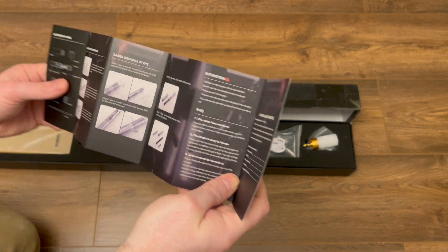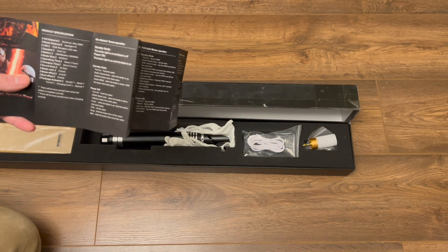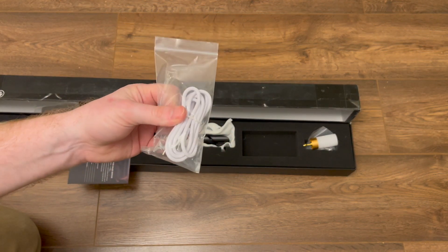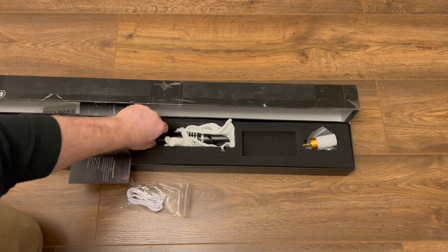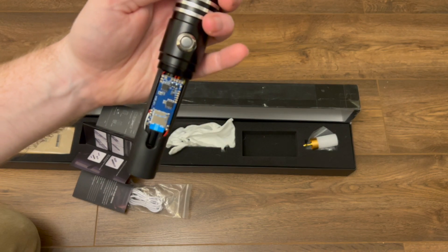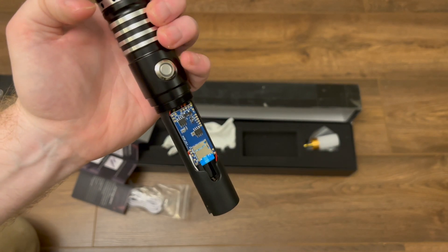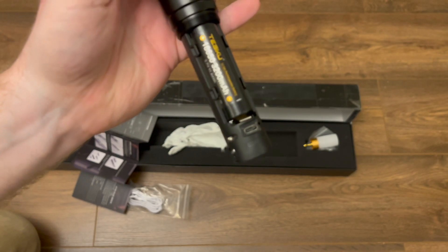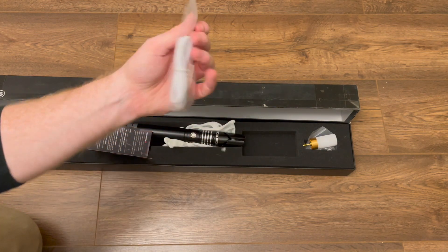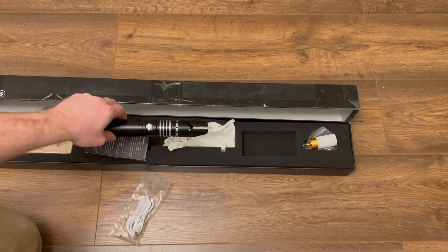Over here we've got the instruction manual, which you really need for this lightsaber because there are so many functions and features. If you don't follow it, you'll never learn how to use it — so it's good that it has instructions. It also comes with a USB-C charging cable. If you unscrew the hilt you can see the inner workings — there's actually a little SD card in there. I think you can take that out and put your own sound effects on it, which is pretty cool. There is also a little USB-C port for charging, a little Allen key, and some grub screws to attach the blade.